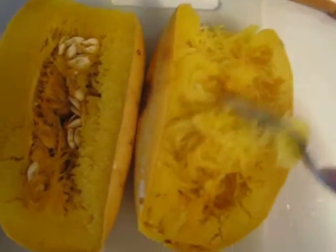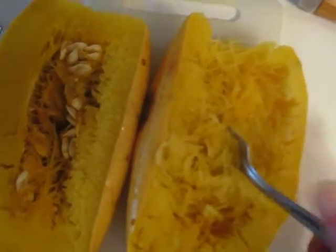Now with some butter, salt, pepper, garlic — however you want to do it — this is delicious. Delicious squash.